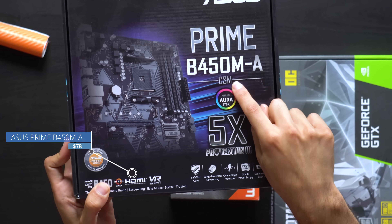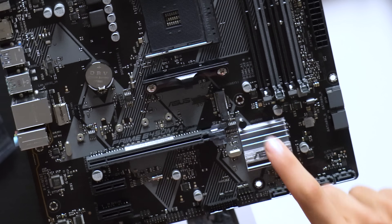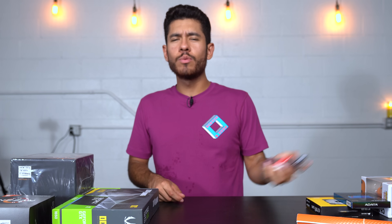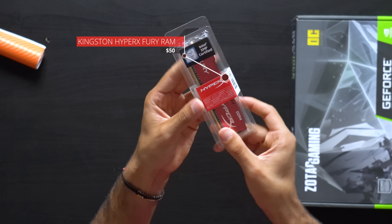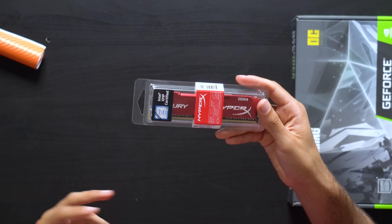Since we went with a Ryzen CPU, we have to pair it with an AMD motherboard. We chose the B450 chipset — this is a micro ATX board. As far as ports, it has six USB ports and support for one M.2 SSD. For our RAM, we went with one stick of 8 gigabytes rated at 3200 megahertz in the red colorway to match our theme.